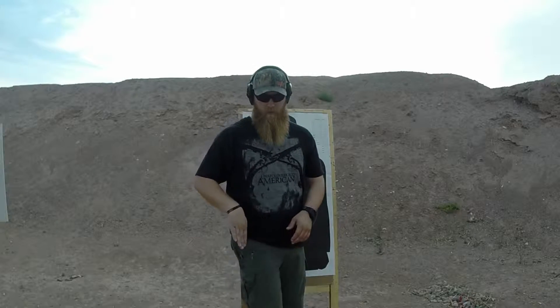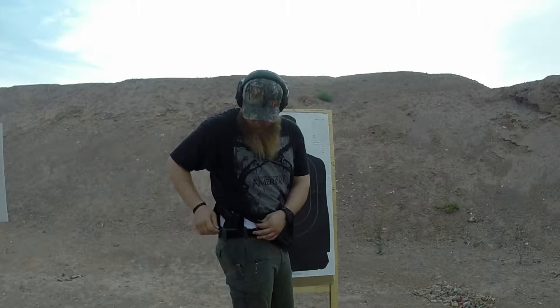By allowing your firearm to be at the 4 o'clock position, which is here, it allows the grip of the gun to wrap more around the back of your body and you don't bulge out to the side. With that being said, you need to practice drawing from this position. It can be a little bit different for a lot of people.